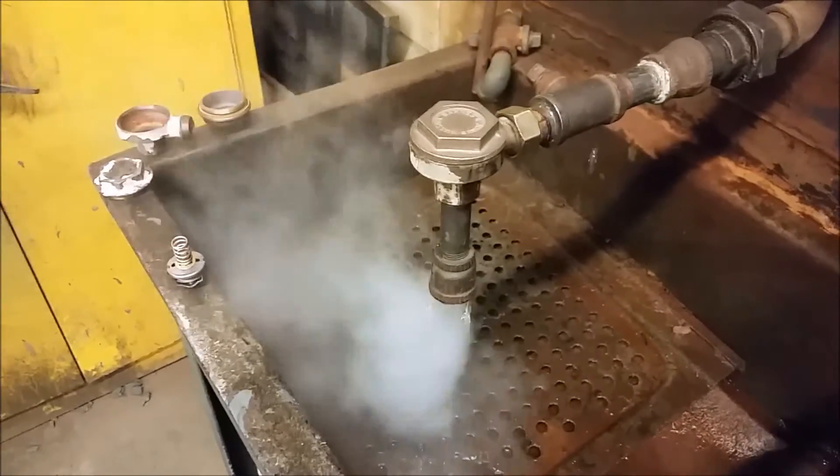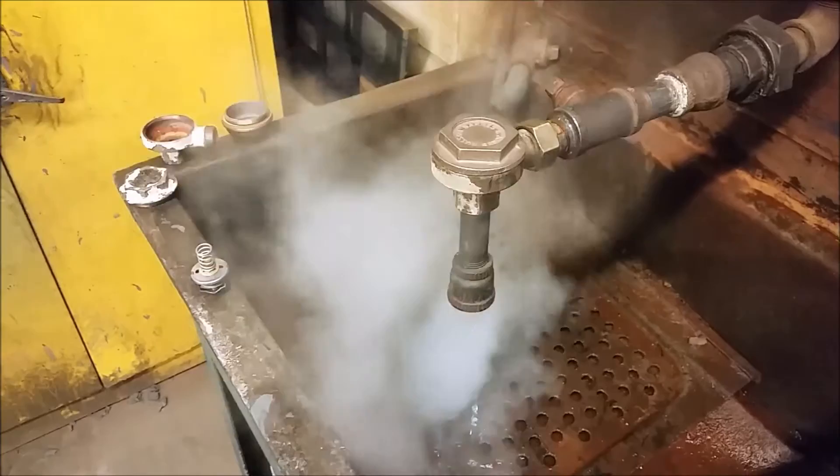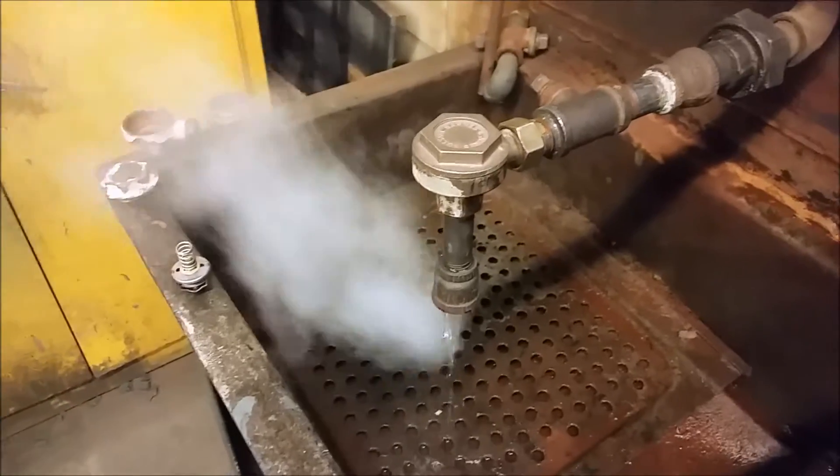I'm waiting for this to seal back up. I just ran some water into it, so it really cooled the unit down.